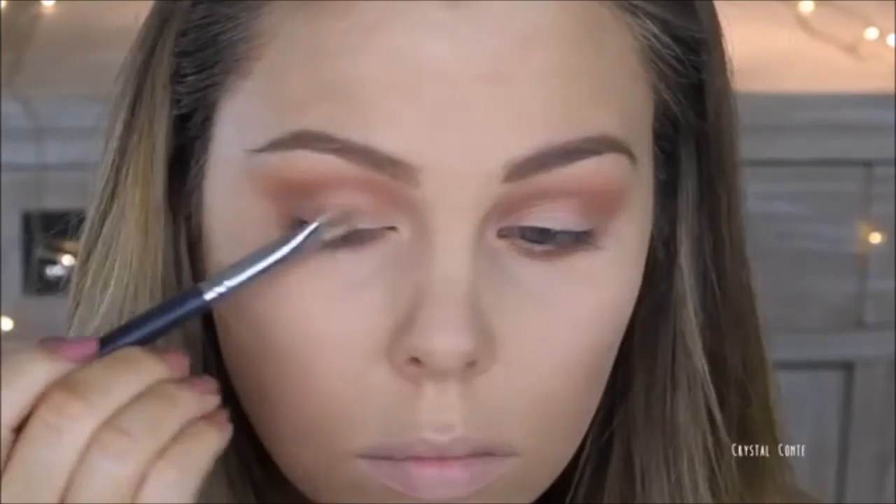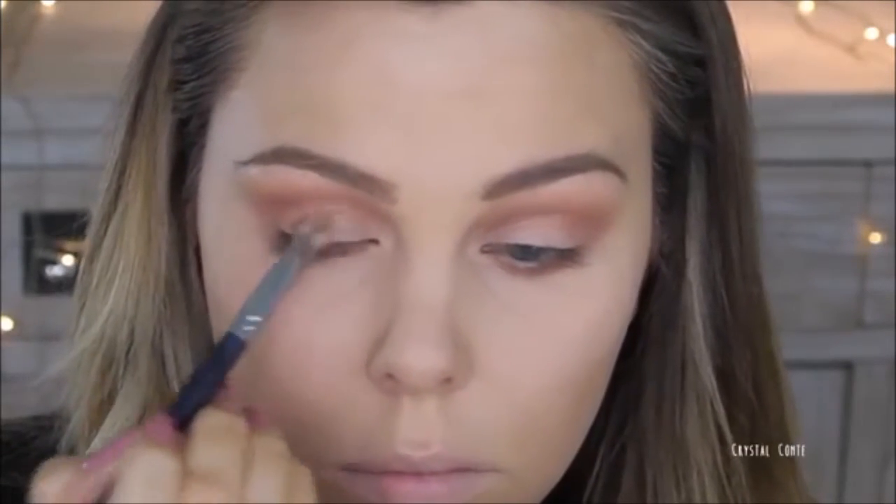Number 10. Mix in a little bit of Rosehip Oil with your eyeshadow or your pigment and it will create a wet or foiled look with your eyeshadow. I love this one but you do not need much Rosehip Oil at all — just a tiny little bit mixed in with your pigment and it goes on like a dream.